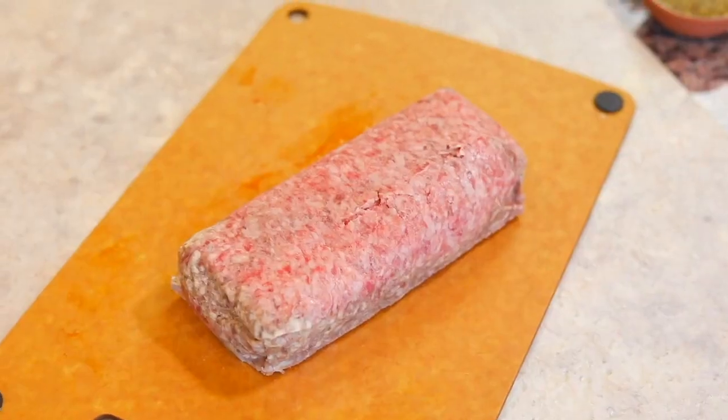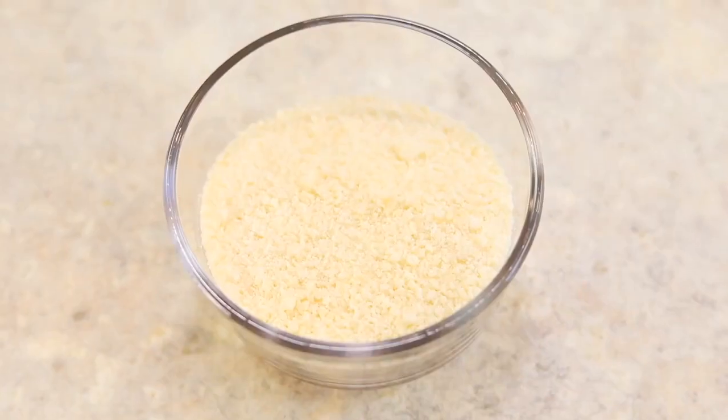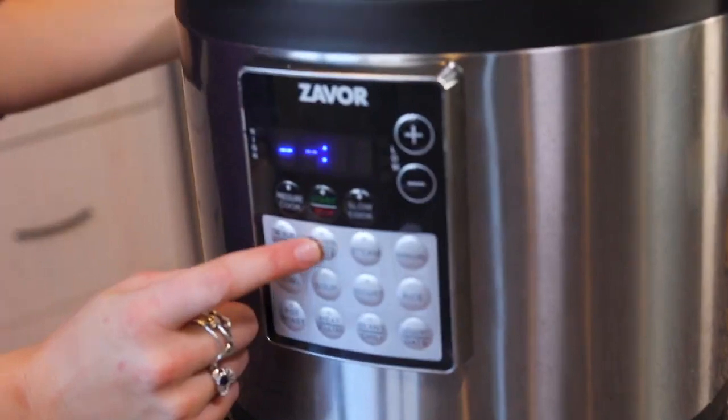The recipe has beef and shell noodles, some Parmesan cheese, and tomato sauce. I think you're really going to like it. To get started, we're going to turn our Instant Pot to the sauté function and let it heat up a little bit.